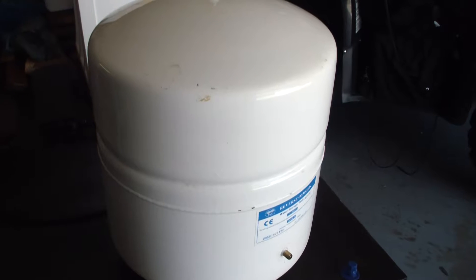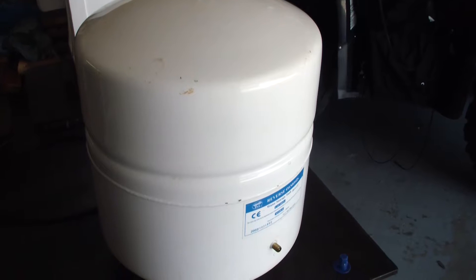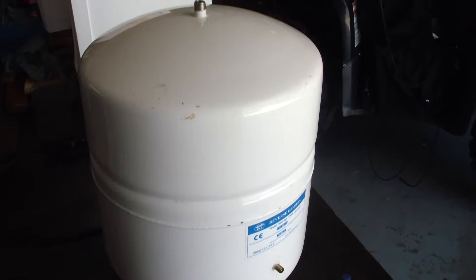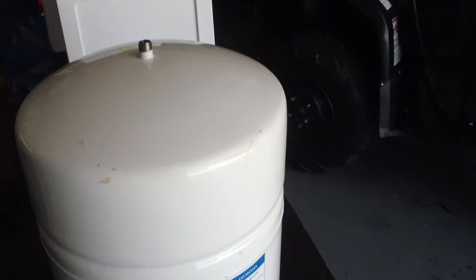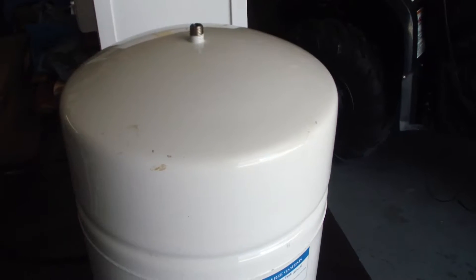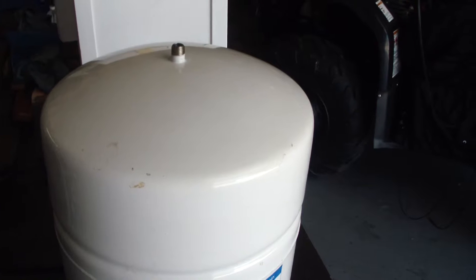We've used this for 16 years every single day — we use it to cook with and for drinking water. If you've ever cut open a water heater, you know how much calcium builds up on the inside, so we're going to see what the inside of this looks like and how good a reverse osmosis filter setup works. Give me a second — I'm going to hook up the bore scope and we'll see what it looks like inside, then we're going to start cutting it open.